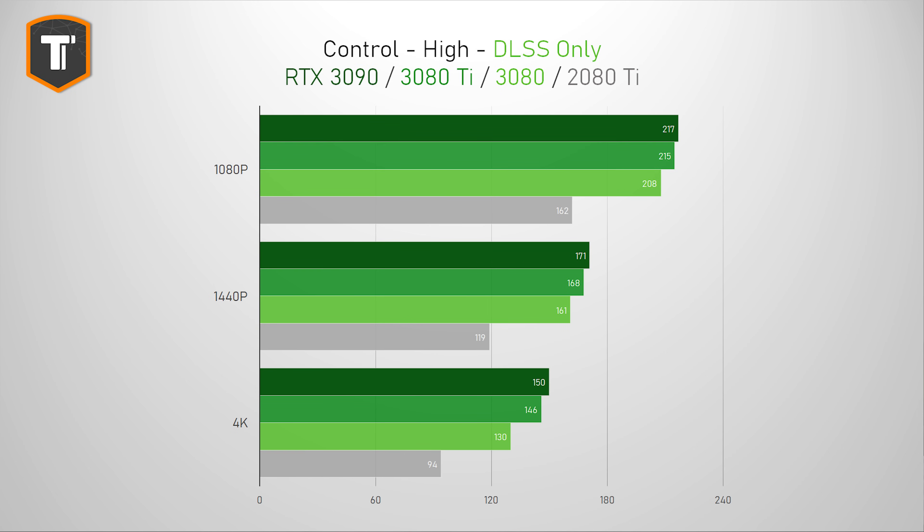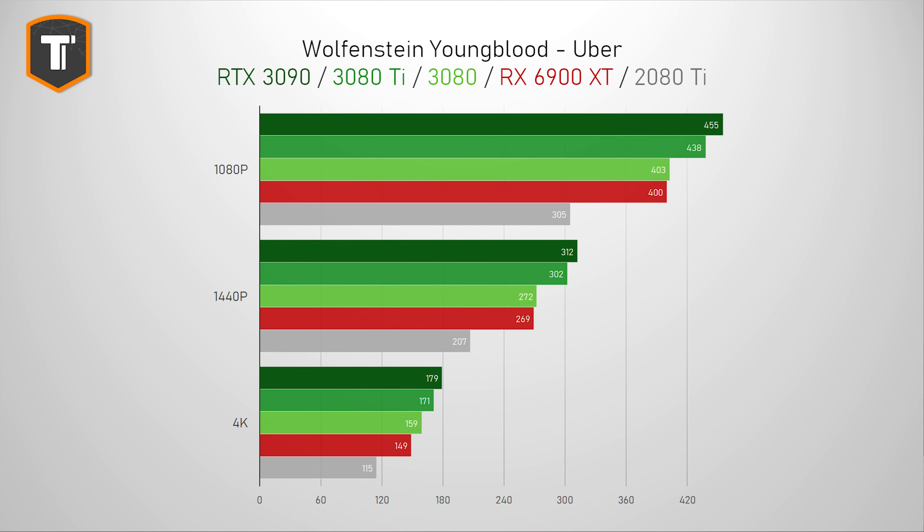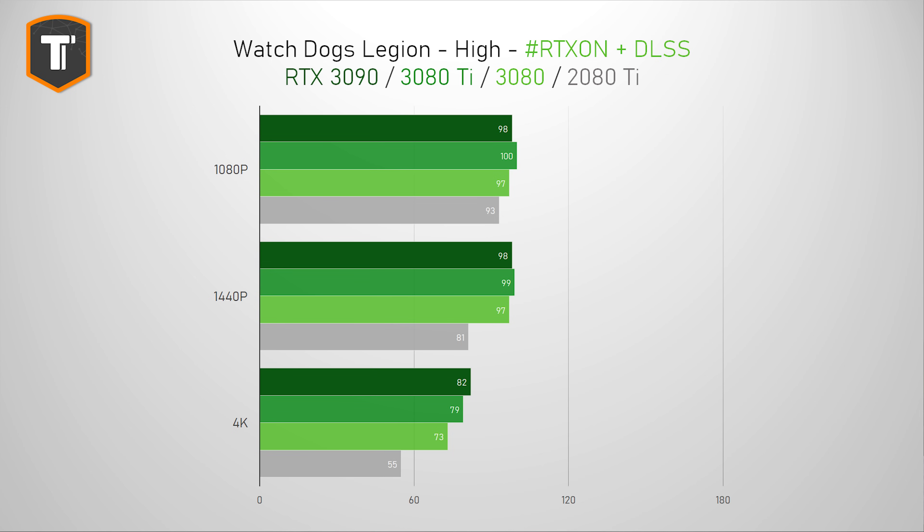Control is especially good as a showcase for ray tracing and DLSS — just enabling DLSS is enough to suddenly play this game on 4K at 144+ FPS while still looking great, and with ray tracing on we're still well above 90 FPS. It is over 50% faster than the RTX 2080 Ti, but a 3080 isn't too far behind. Wolfenstein Youngblood, another game with RTX and DLSS support, shows the 3080 Ti nicely in between the 3080 and the 3090 — about 8-11% faster than the 3080 and 3-4% behind the 3090. In Watch Dogs Legion with RTX and DLSS enabled, the 3080, 3080 Ti, and 3090 are all performing about the same on 1080p and 1440p, but on 4K the Ti is 8% ahead of the 3080 and 4% behind the 3090.